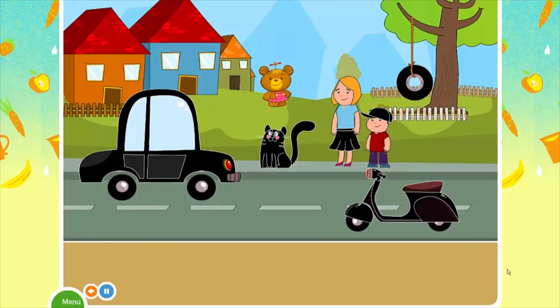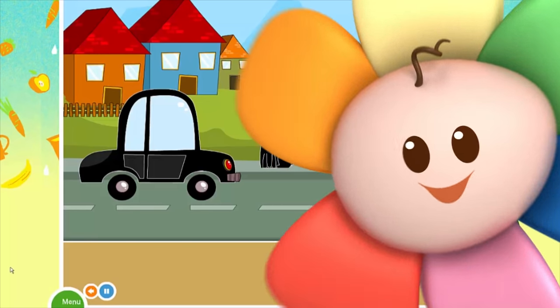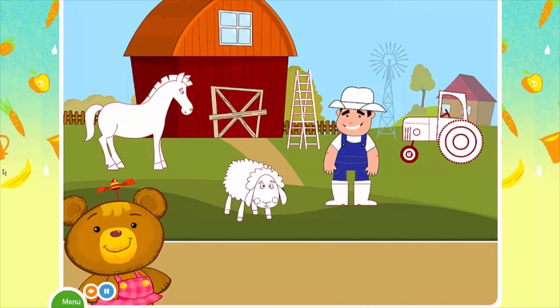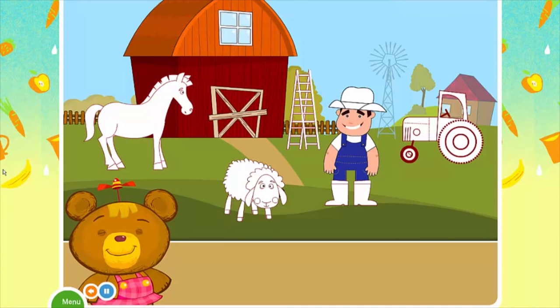Great job! Playing with the color black was fun. Hi! This is my friend the farmer. He loves the color black. Help place all the missing black objects on the farm.